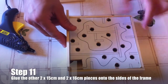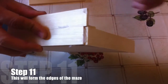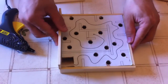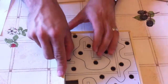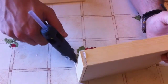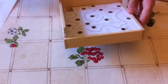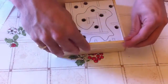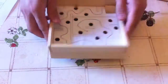Step eleven is to glue the other two 15cm pieces and two 16cm pieces on top. Make sure that the 15cm piece sits between the two 16cm pieces. When you glue your 16cm pieces on, try and put them together like a piece of lego, making sure that one overlaps the other like a brick wall — it will help make your walls a little bit stronger. Making sure you put glue on the face as well as on the sides will make sure that your frame is nice and strong.